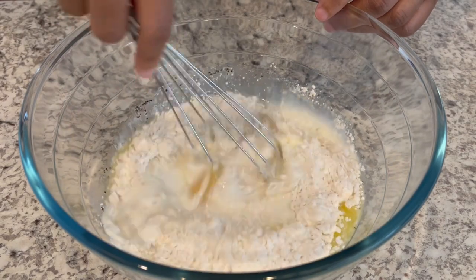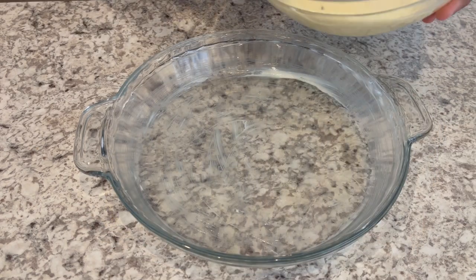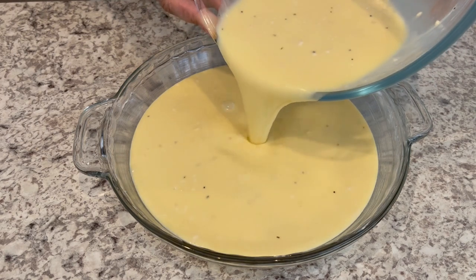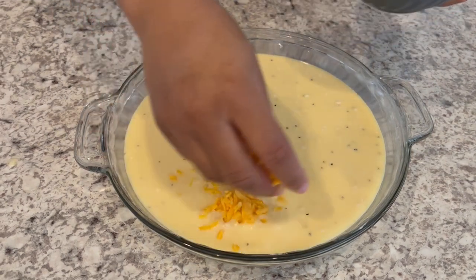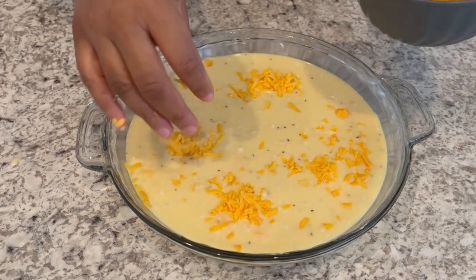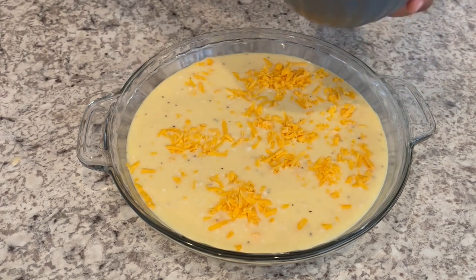Next you're gonna pour your mixture into a greased 9-inch pie pan — I used butter to grease mine. Now you're just gonna sprinkle some cheddar cheese right on top. You may see some little bubbles or little lumps in there and that's okay, it'll bake right out.